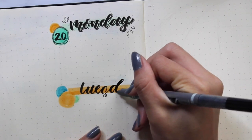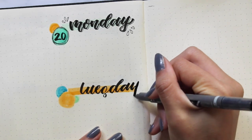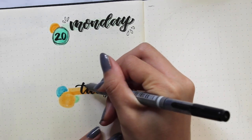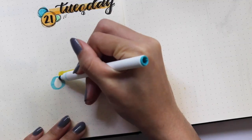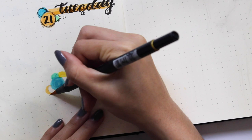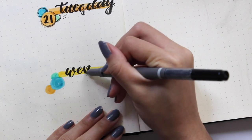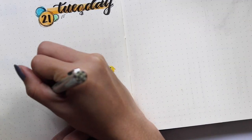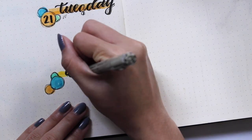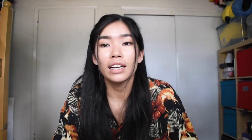Does anyone get really nervous that they just forget how to spell while they're lettering? Because lettering to me is not writing — lettering is like drawing. So when I letter I forget how to spell things because I'm just focused on drawing the pretty letters. And this is exactly what I was talking about — that's not how you spell Wednesday. We're gonna fix this by pretending that this is a D.